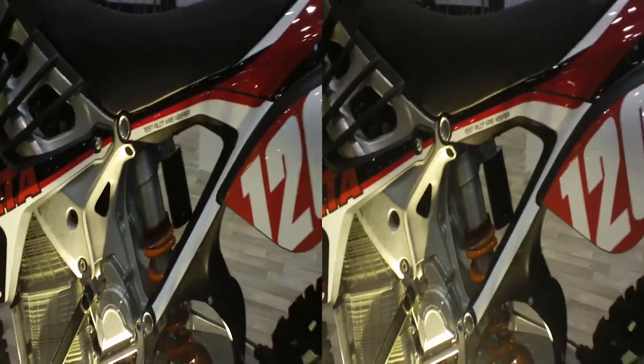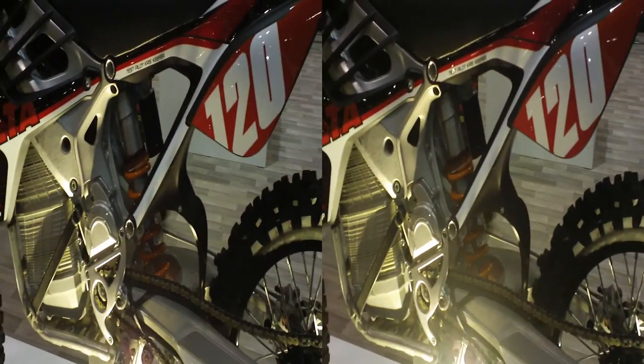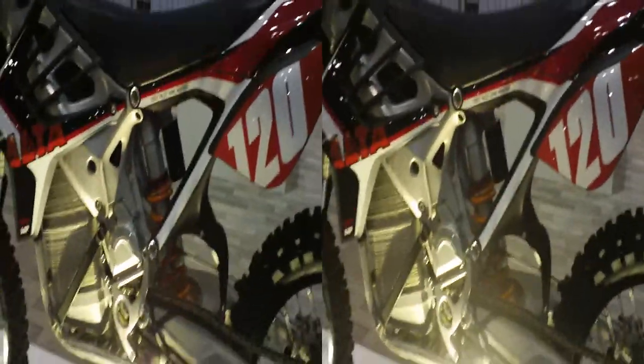We're going to be really excited to see this bike come out, available at select dealerships in the future.